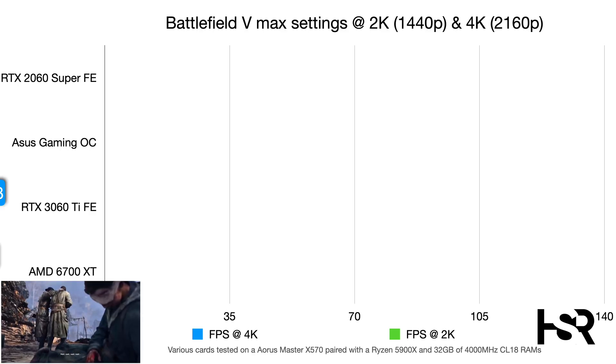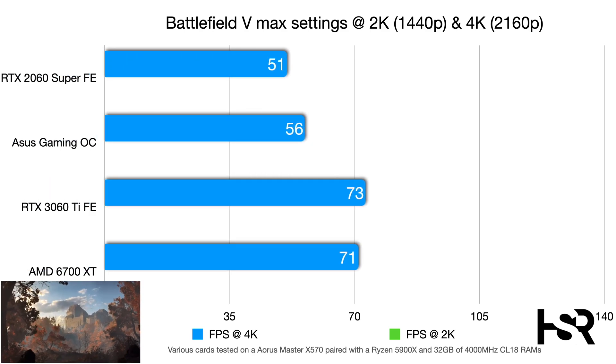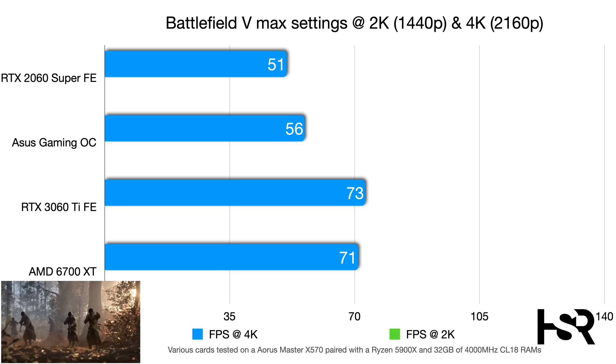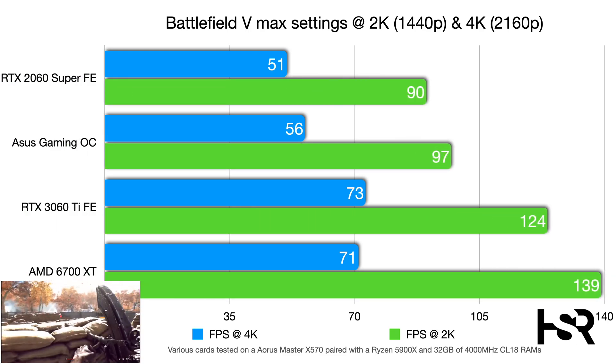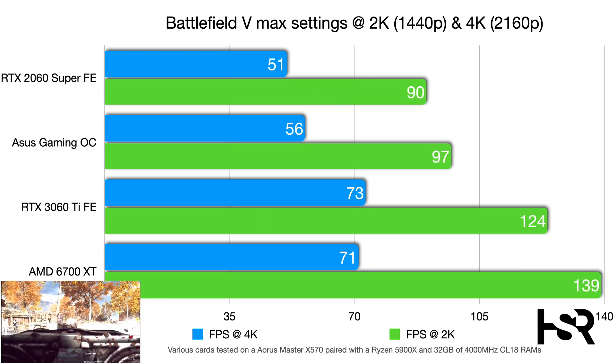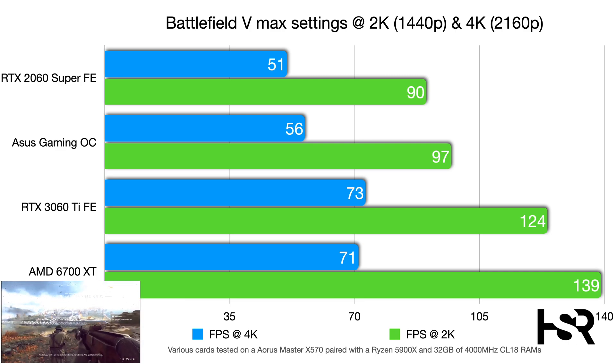In Battlefield 5 at 4K, the 2060 Super scores 51 fps, the Gaming OC hits 56 fps (+5 frames), and the 3060 Ti reaches 73 fps. At 2K, the Gaming OC scores 97 fps — seven frames above the Super's 90 fps — while the 3060 Ti pulls far ahead at 124 fps.